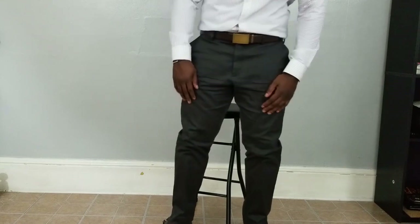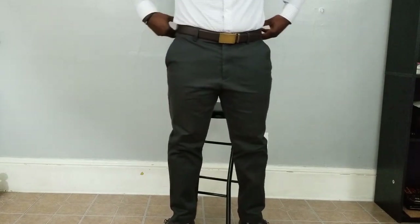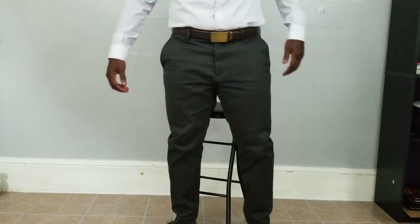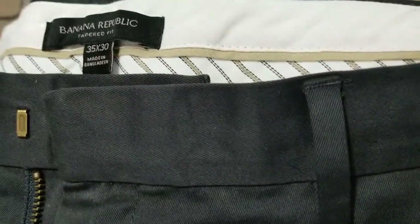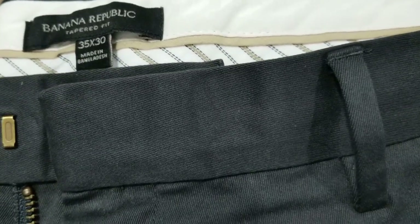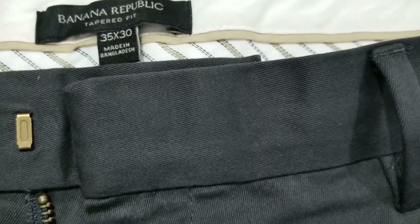I wore them to work and chilling with friends just to see how they fit. Right off the bat, when I was in the store trying them on, they did feel like they had a little stretch to them — and they do. They are made of 90% cotton, 8% elastrell, which I've never heard of before, and 2% spandex.